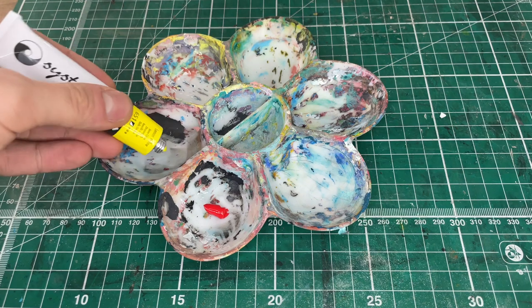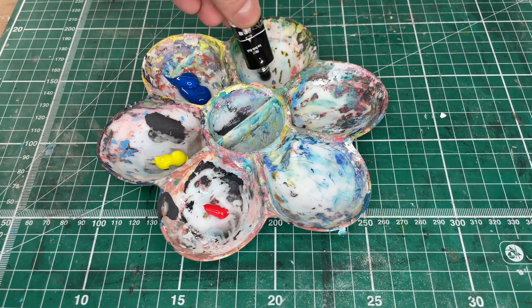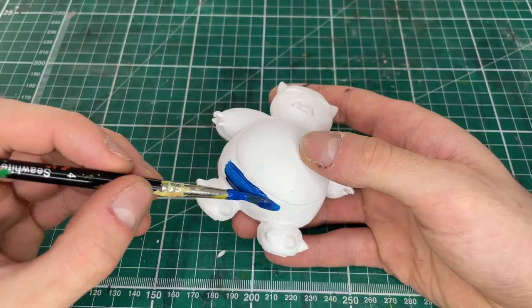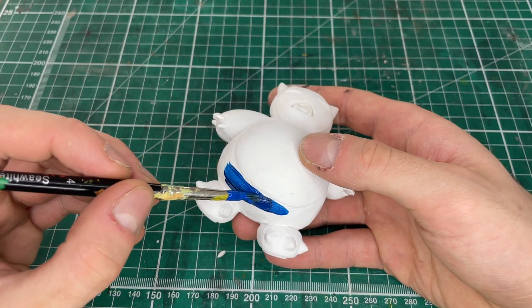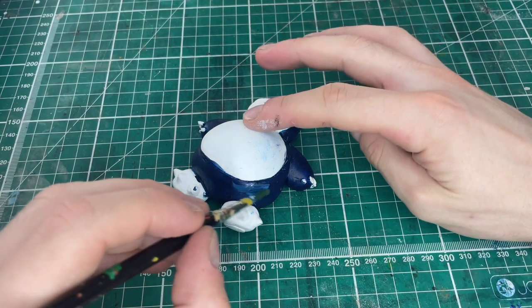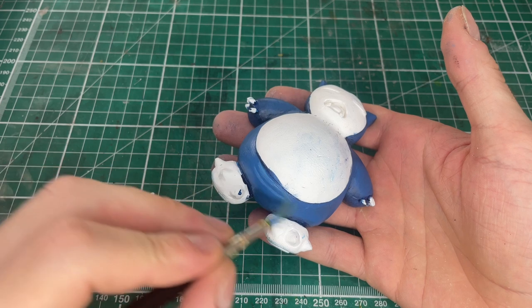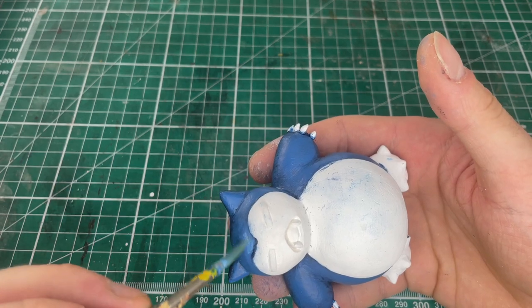For the paints I'm just gonna use a red, yellow, blue, a black and a white. I'm gonna start off with a coat of dark blue and add a few layers so it's nice and evenly coated. Then slowly but surely with some watered down paint and a dry brush I'm gonna create a kind of a gradient across his body.